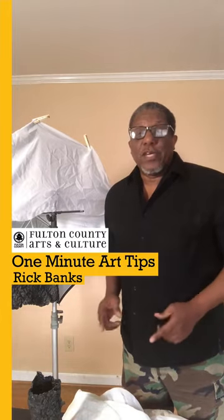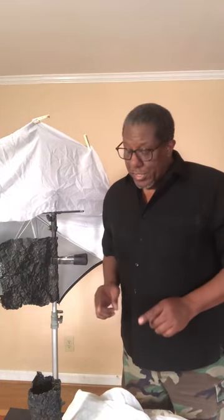Hello everyone, Rick Banks here with my Artist Tip. Today my tip covers a couple of things that I keep in my photography gearbox that I consider essentials.